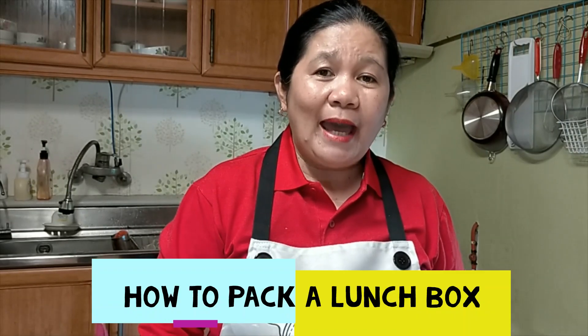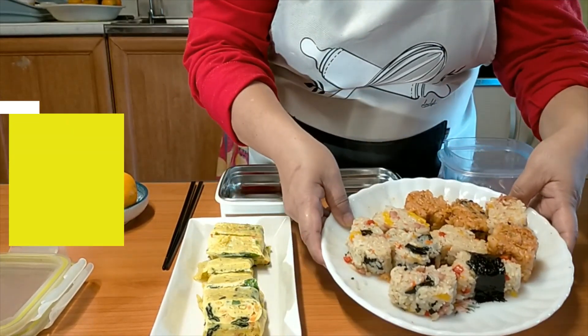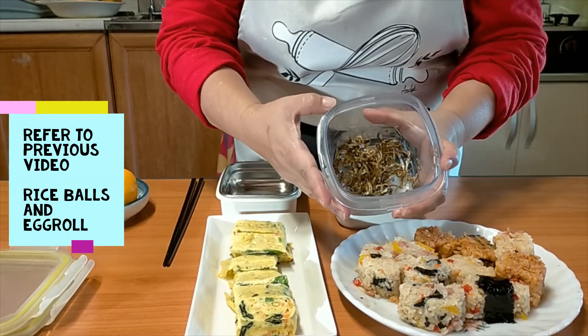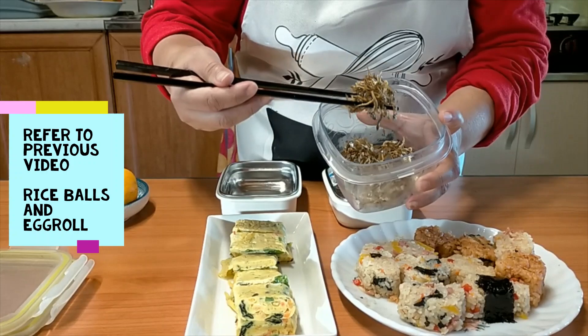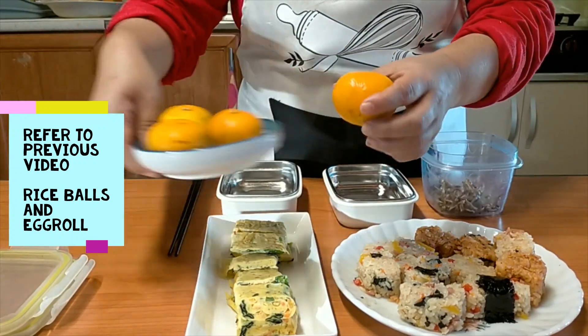Hello, welcome back. Today I'm going to show you how to pack a lunch box. We have rice balls we just made, and egg roll. From my refrigerator I have small anchovies — already sweetened — and also tangerines.